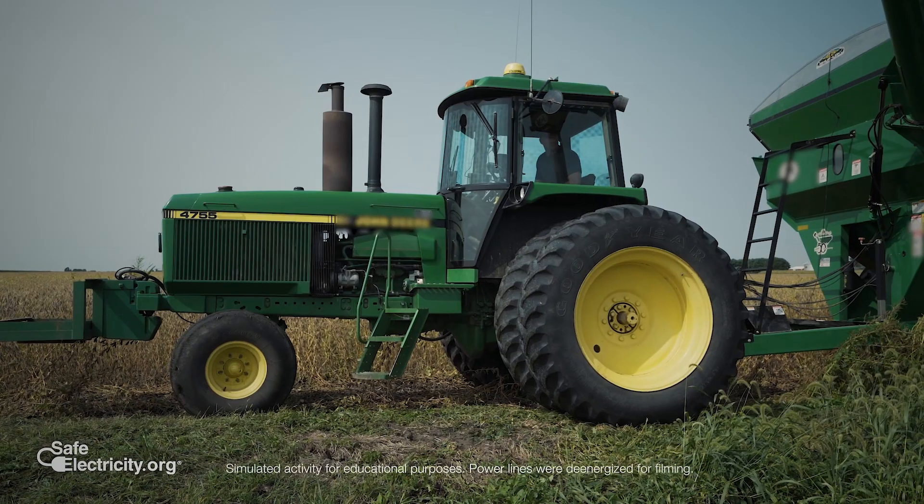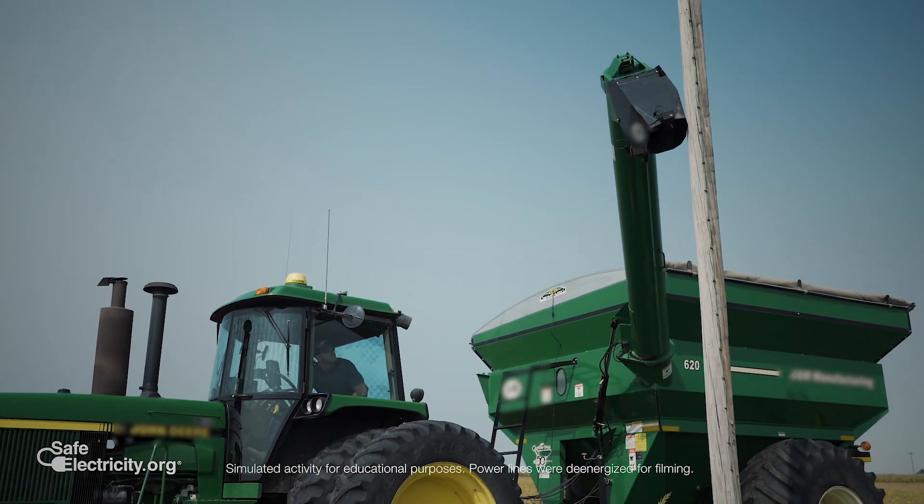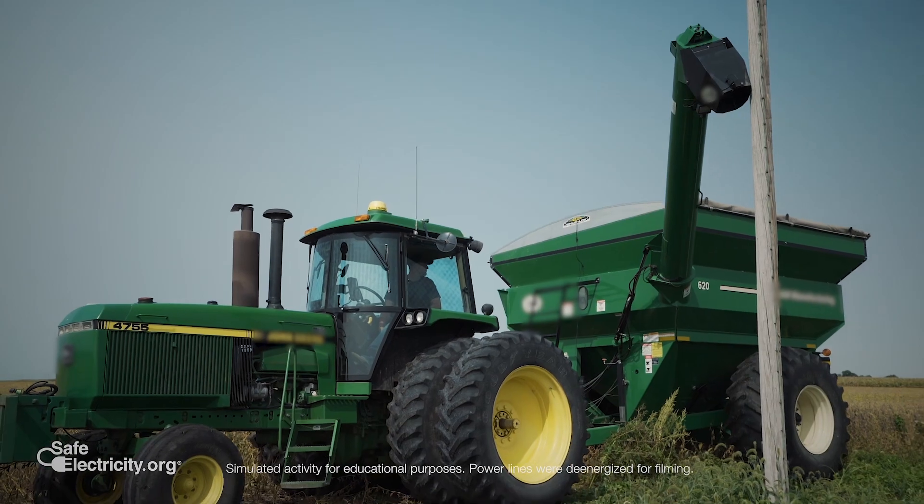Right now the rubber tires could be giving it a resistance to going to ground. In other words, it can't flow yet past that clean, dry rubber tire. But when your moist body takes one step from the platform down to the ground, you're that path and it will take it at the speed of light.